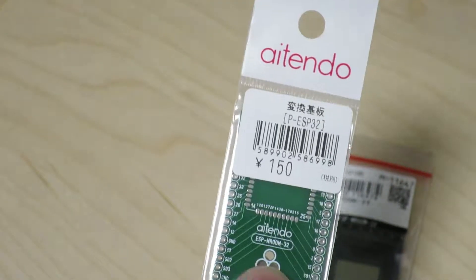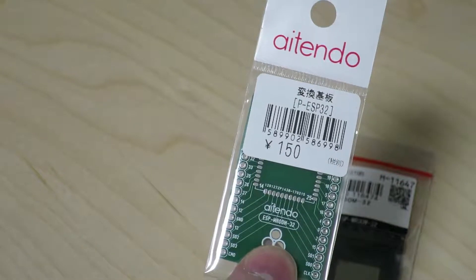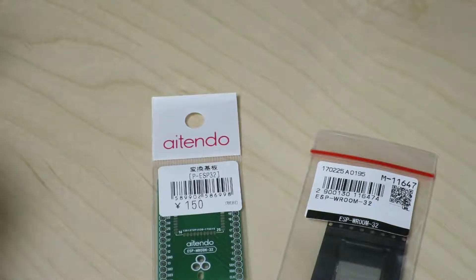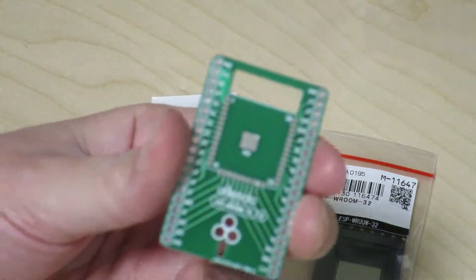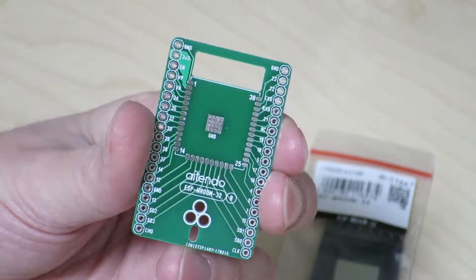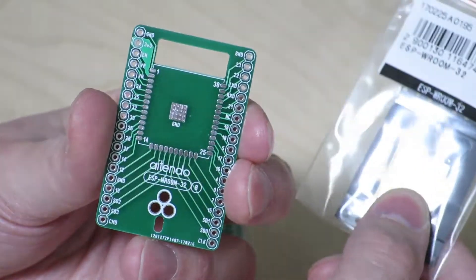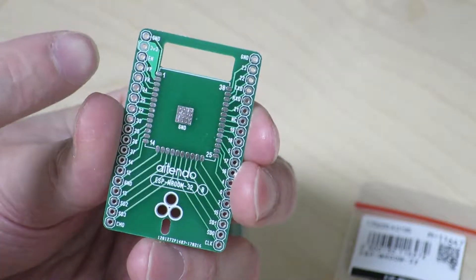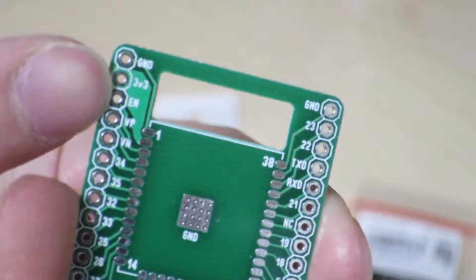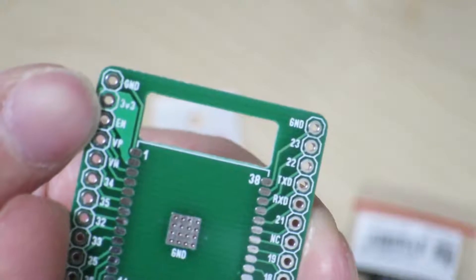When I went to get the breakout board at the store, the lady at the checkout let me know that there's another version that had just come into their store. This newer one actually has a ground pad that can connect to the pad on the module itself, and as you can see, the power traces are a lot thicker compared to the one I was holding up earlier.